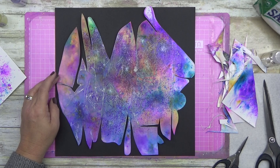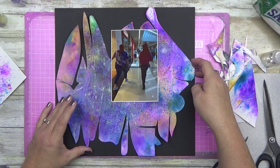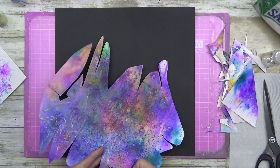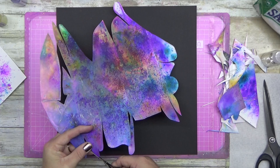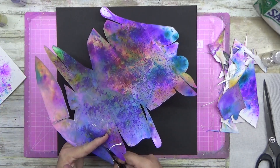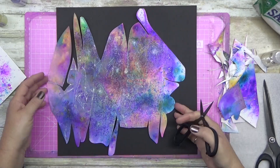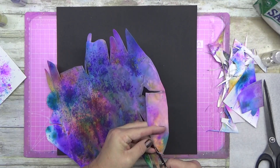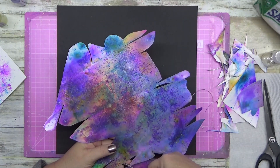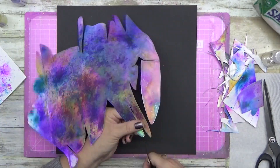I just went, you know what, this is going to be a black background — I don't think I've done a black one for a while. And this is where you just let your imagination go. It's not a particular shape — it's not a diamond, it's not a square, it's not a blob. It's just a mass of gorgeous color explosion in the middle of the page, and the black is allowing it to pop off the page.